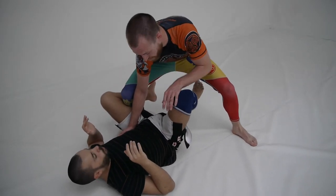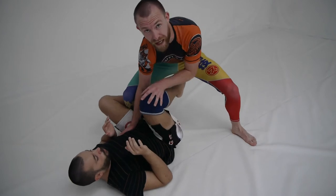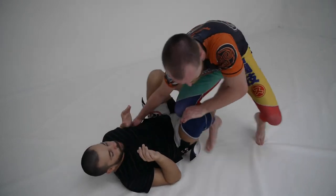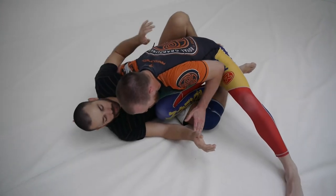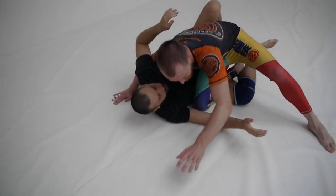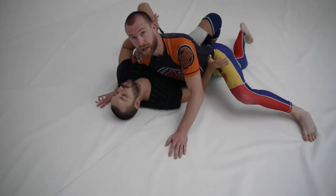First move is knee cut. I am going to use what I call the gear stick position — hand to the inside. I get my underhook nice and deep, I get my head low, and I am just going to draw a line with my knee straight back to clear the leg.